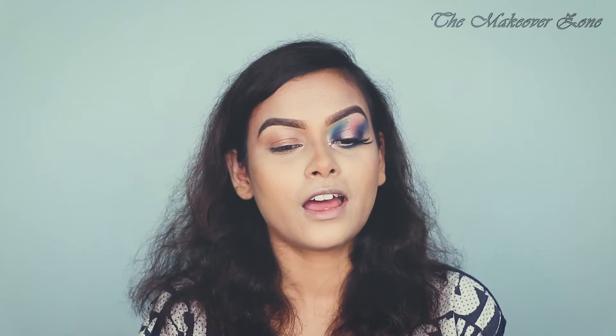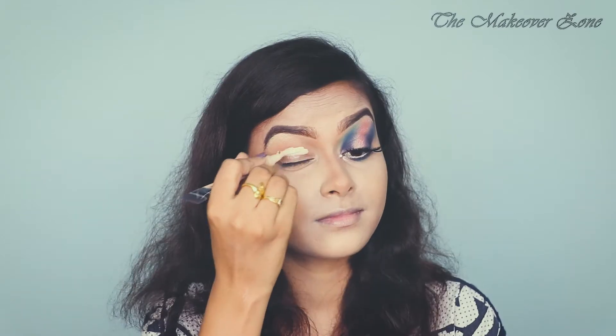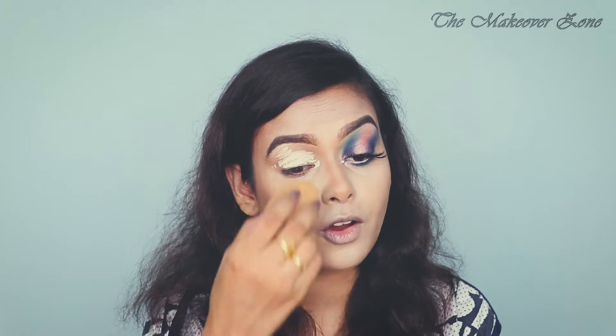I have done my foundation routine, concealer, and bronzer. Now I'm going to prime my right eyelid and I'm going to use this Ilegal Pro concealer as my eye primer. Now I'm going to blend this.